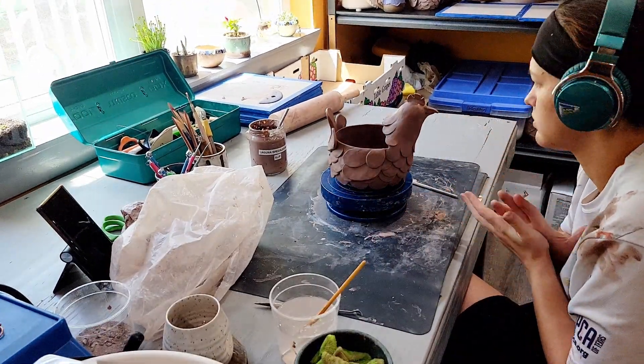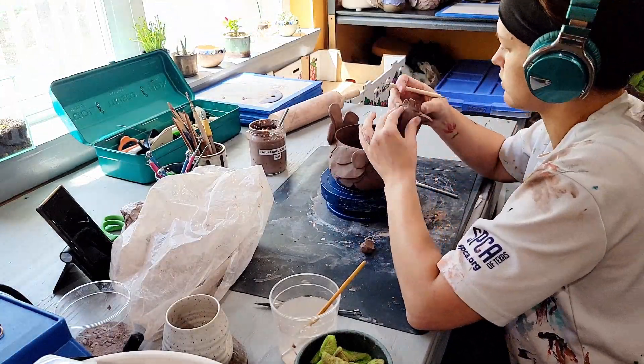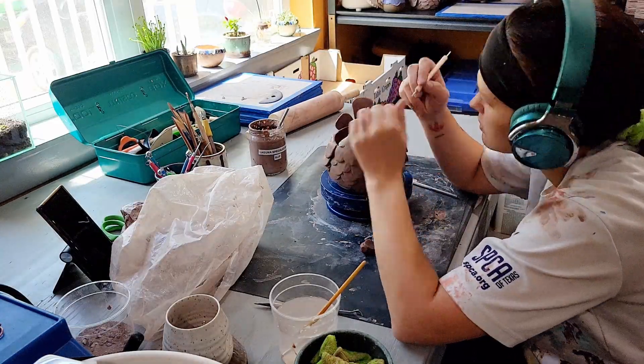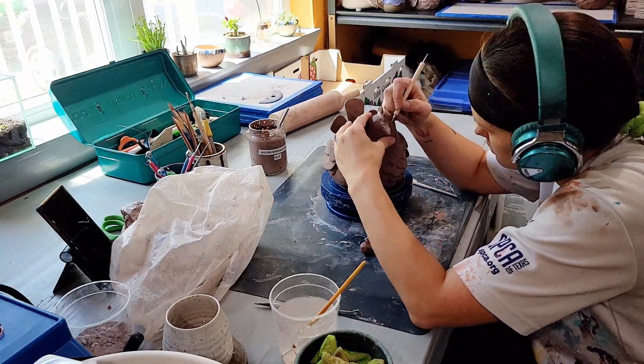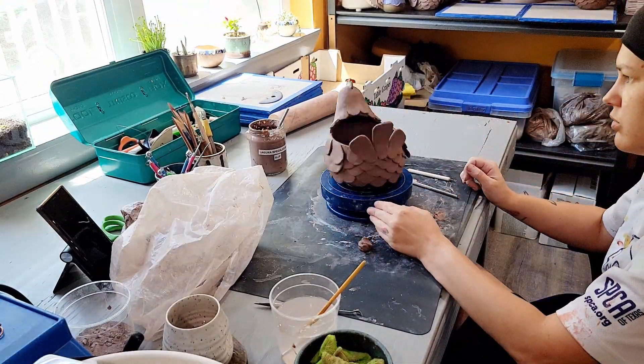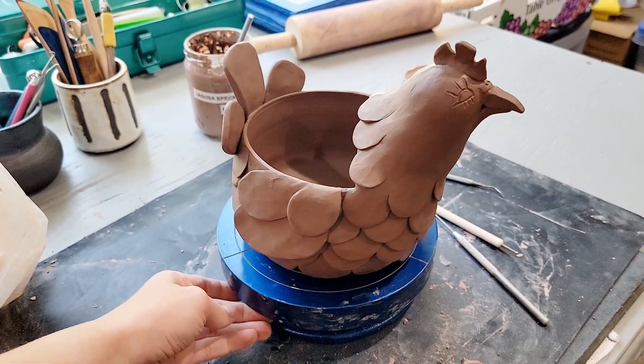Once the sculpture is done I set the pot on a board of hardy backer to dry for several days before the bisque firing. I really love using hardy backer boards to dry my pieces because they pull a ton of water out of the bottom of the pot. I feel like this helps them dry more evenly, since I'm not able to flip them over like I do with some other pieces.